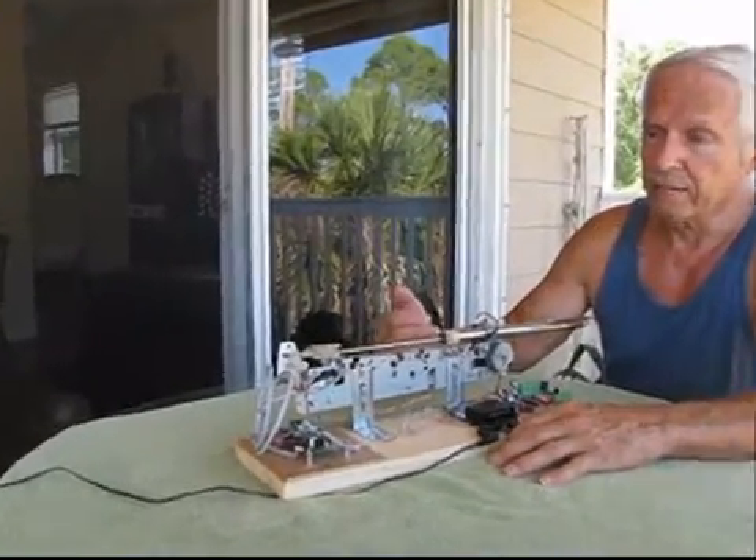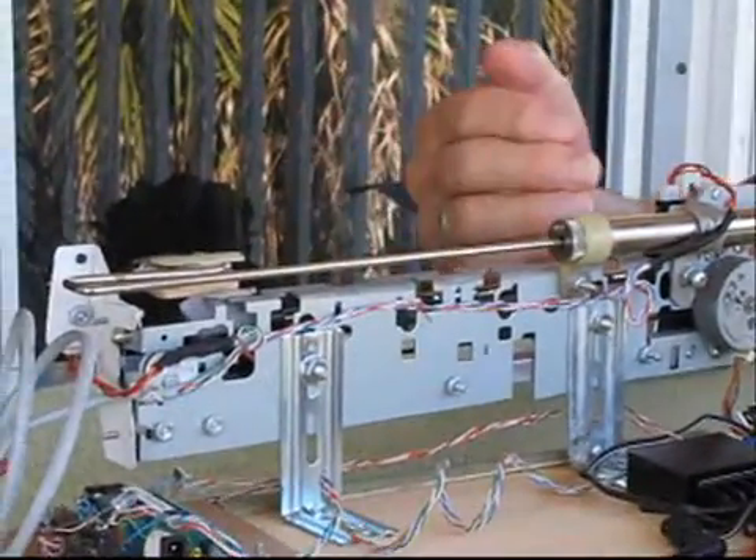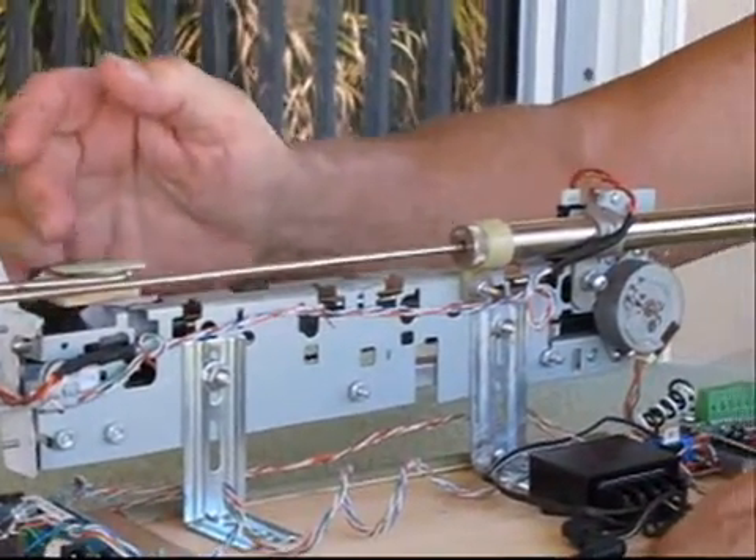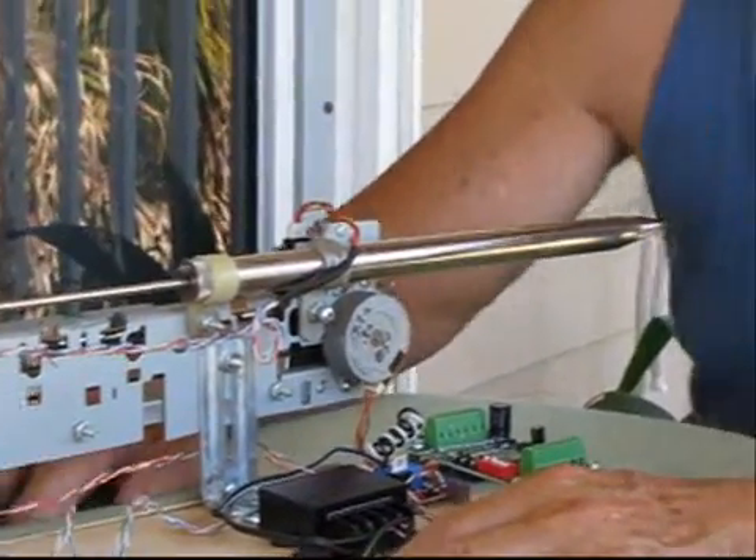As you can see, it's operating right now. The stepping motor is making the carriage move back and forth, and then it goes to its home position which is in the completely open part of the flute.